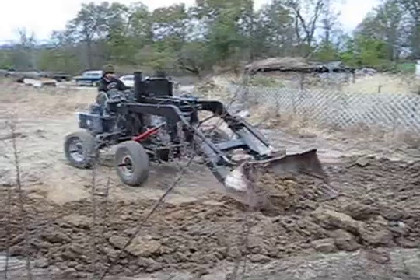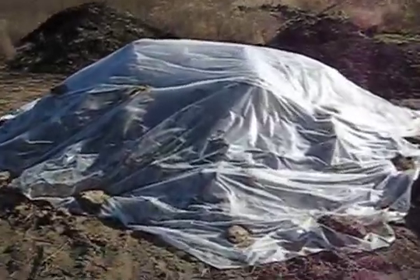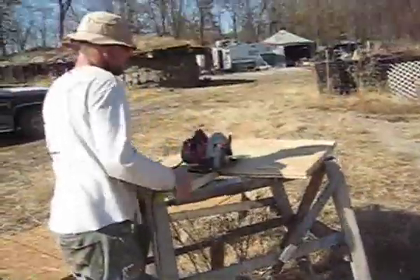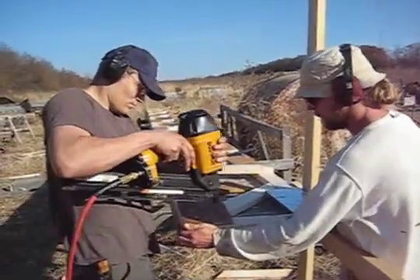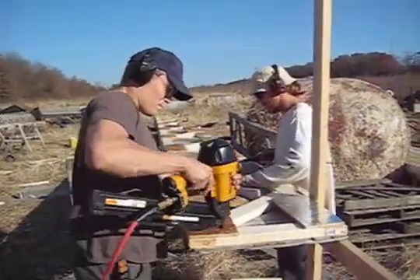We covered the pile diligently with plastic sheeting when the weather was foul. In the meantime, we built some trusses for the addition. 2x4 lumber was put together into 32-foot-long trusses, 2 feet high, with oriented strand board connecting plates. A truss like this cost us $50 a pop in materials.